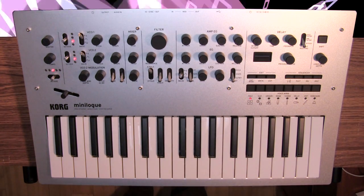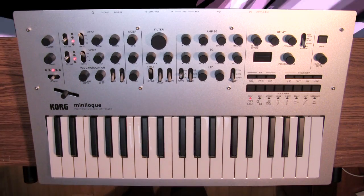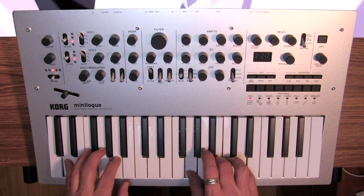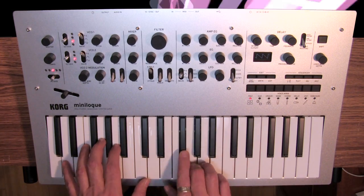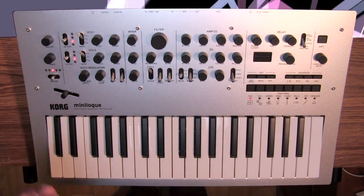Let's start off as we always do with the oscillator. Right now I have oscillator one set to a sawtooth wave. Very nice sounding sawtooth wave.